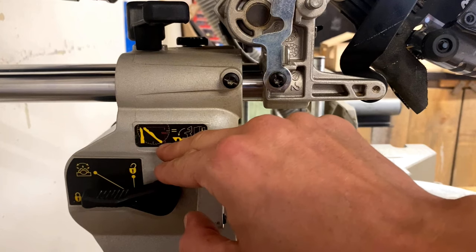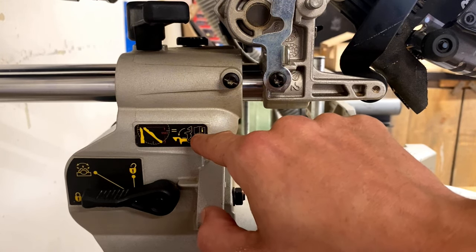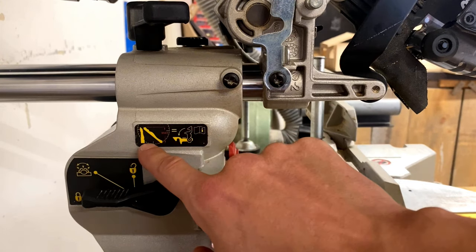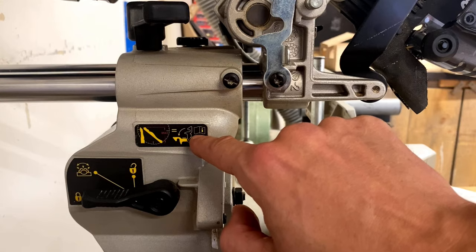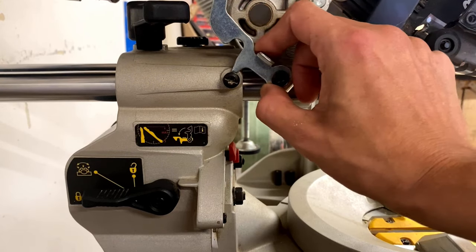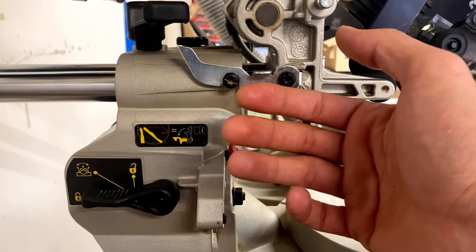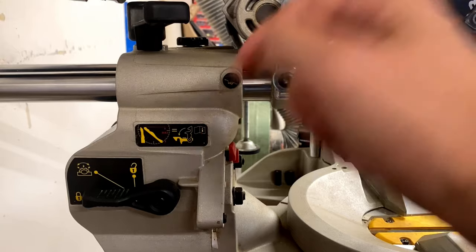I never actually noticed this little picture before — I think it has something to do with crown molding, something about maximum that locks equals something. Maybe read the book. I've done lots of crown work on this but never actually used this feature and never knew what it was for. I thought it was just a locking mechanism for transporting the saw so it doesn't slide back and forth, but I think I'm wrong.